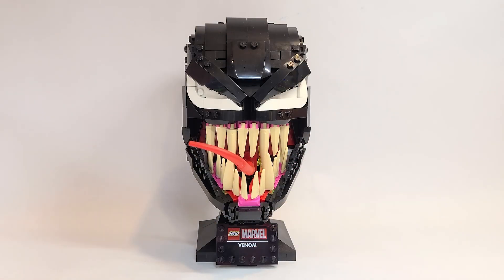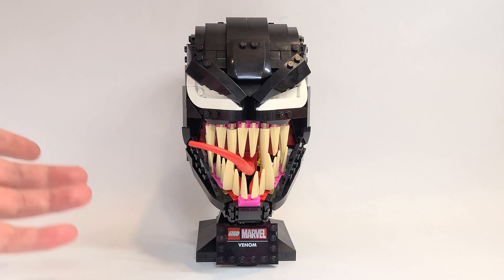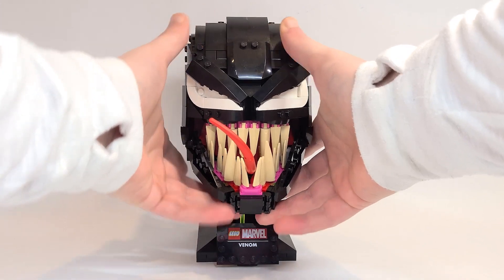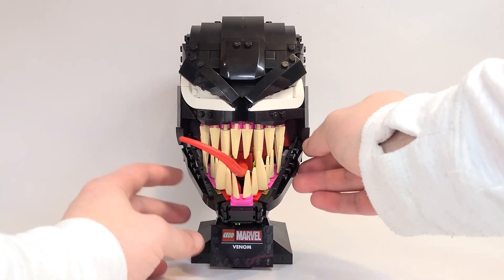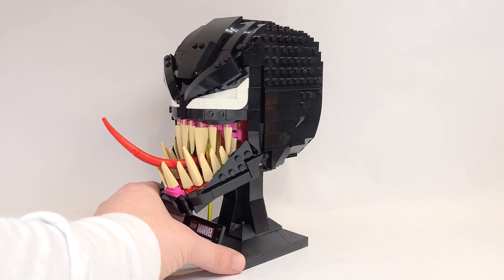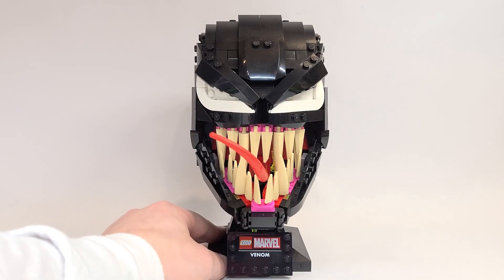Well, there you have it everyone — that is my review of the Venom helmet. Let's try this here. Hopefully we don't break anything. Yeah, you can't close the jaw. I just broke a ton of parts on the side trying. I don't know what that was with that picture in the instructions — it definitely looked like you could close it, but you can't.